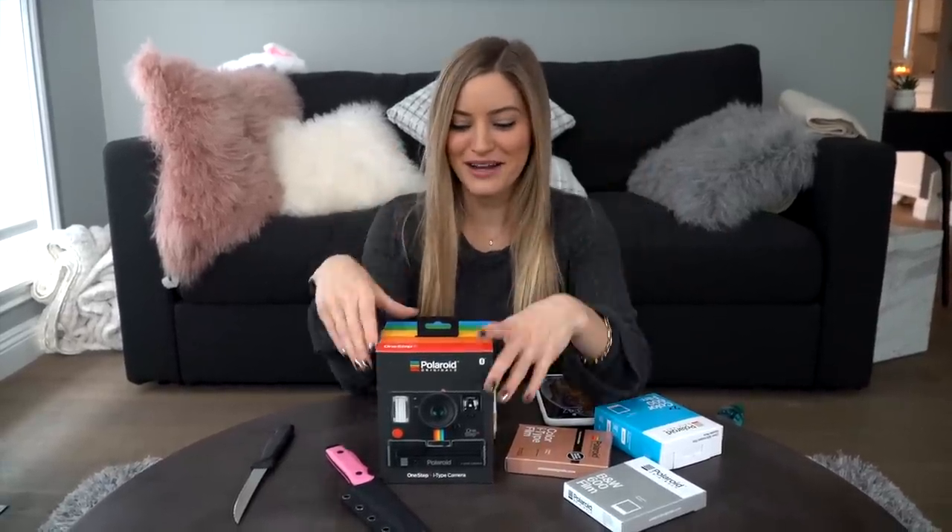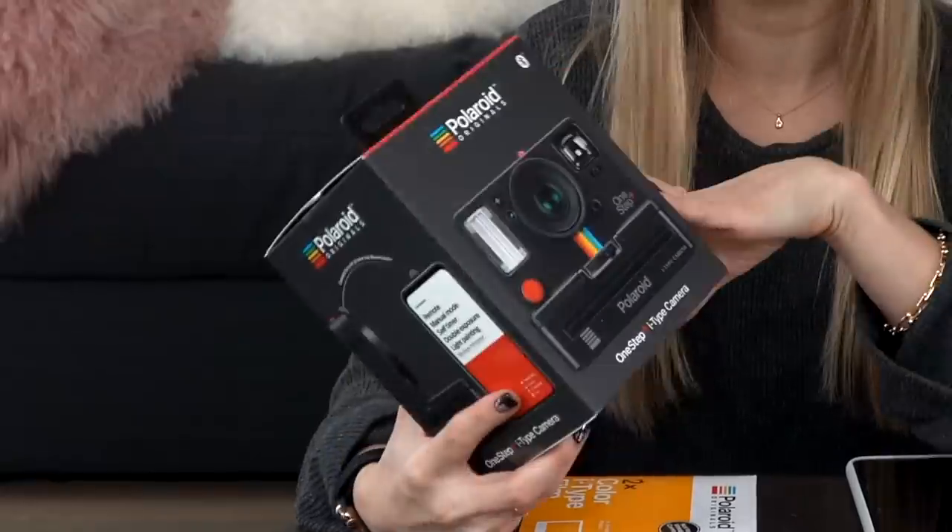Hey guys, it's Justine, and today we are gonna be talking about this. This is the new-ish Polaroid camera. This is the One Step Plus.